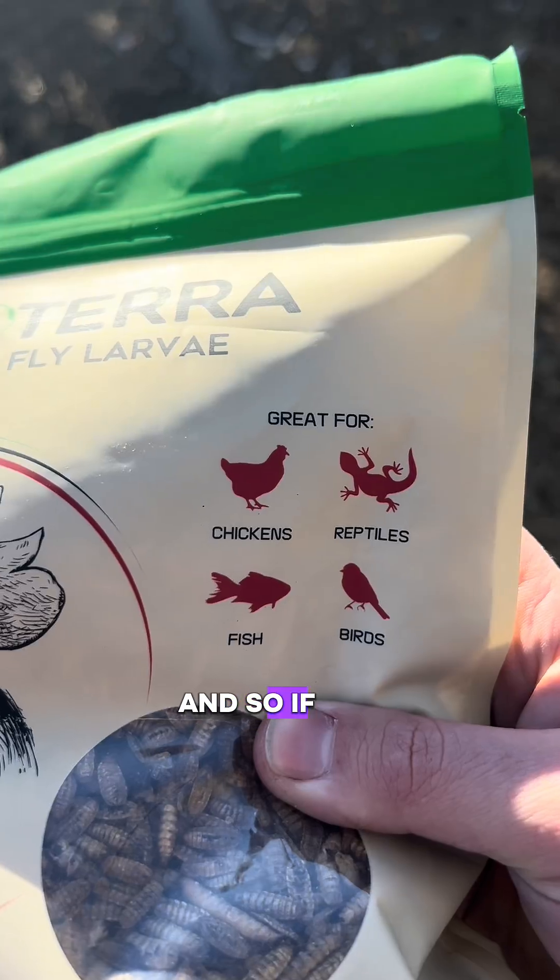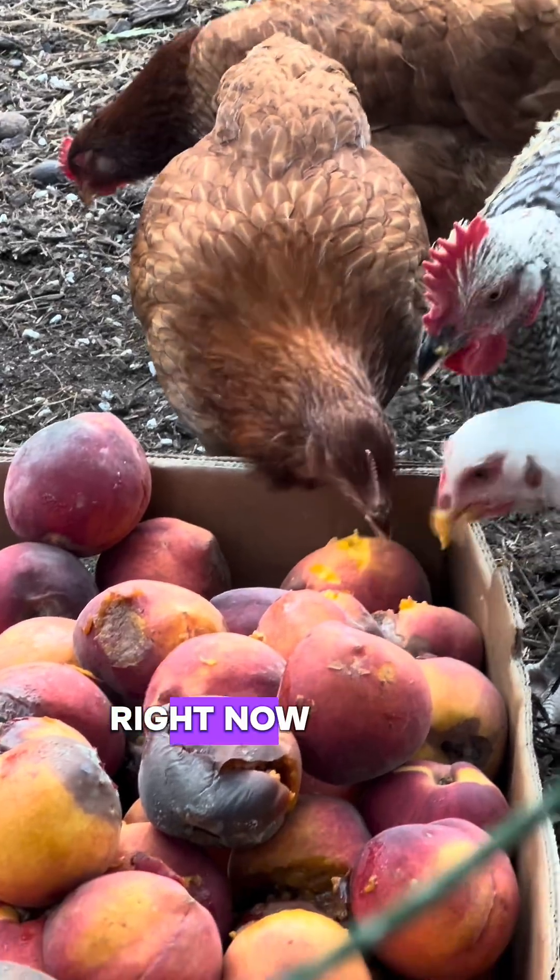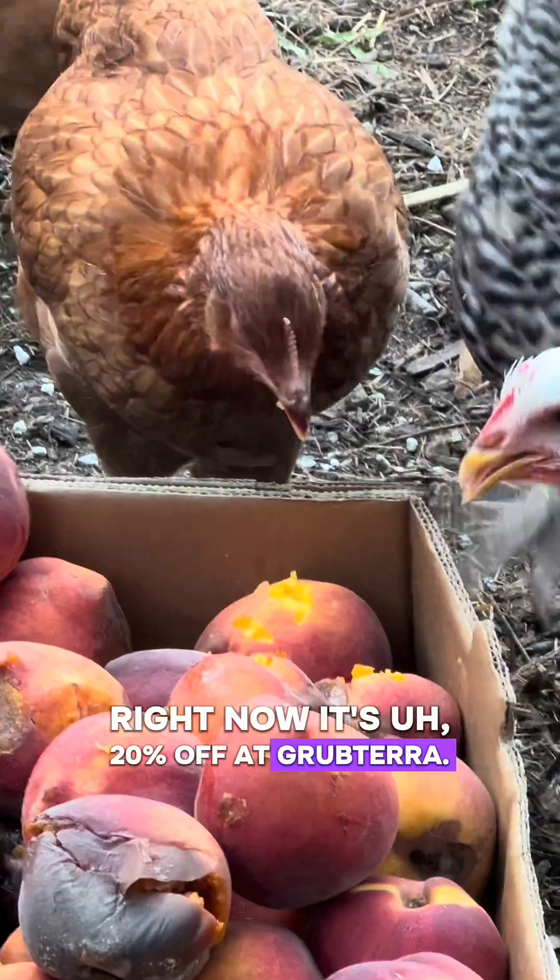We only grow them during the summer, so if you want them in the winter for your chickens right now, this 20% off at Grub Terra can be a good deal.